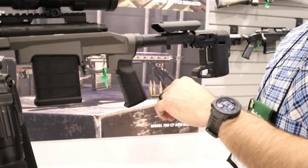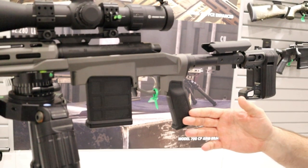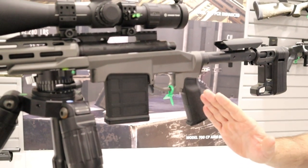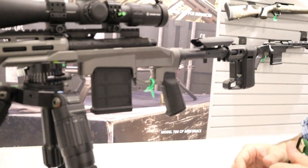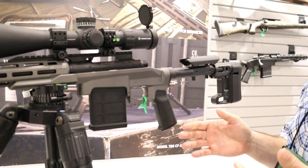Moving forward we have the grip area. Ours comes with a Magpul MIAD grip. What we did here, instead of keeping it as a standard AR grip angle, we actually rotated it back so now the shooter behind the gun doesn't have a twisted wrist and can flex a little bit more comfortably. It also takes any AR grip that is on the market.